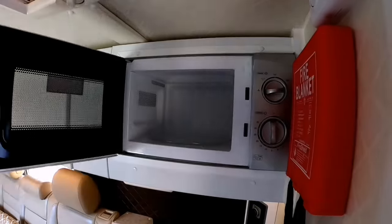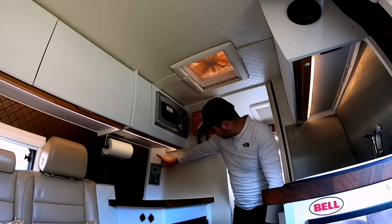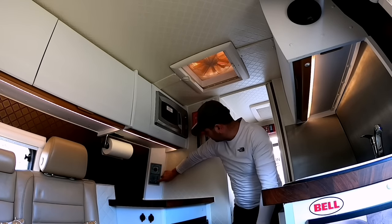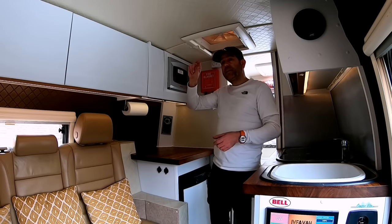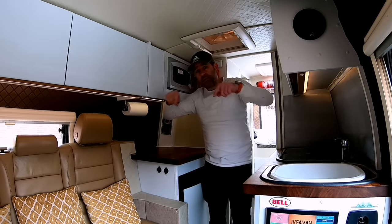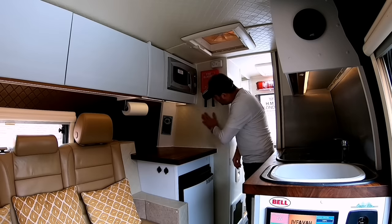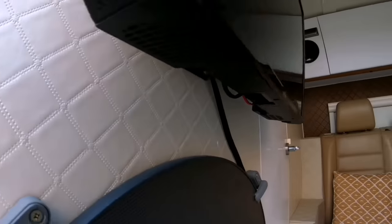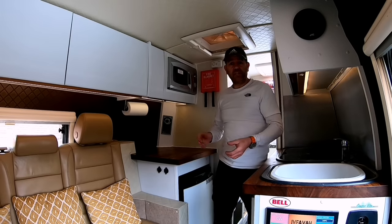I've also got a microwave — you don't need one, but I can use this on hook-up or via the generator. Just underneath the microwave are the hot water controls for the Truma Ultra Store water heater, and there's a 230 volt socket there. When I was building this van, I used 50mm Kingspan insulation — the whole van is lined with that stuff in the roof, the walls and on the floor as well. I covered the walls in this Bentley diamond pattern vinyl which is flame retardant, and I've done the whole van in that, barring the shower room. I went for this because I don't like tongue-and-groove cladding — it's just not for me.